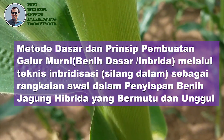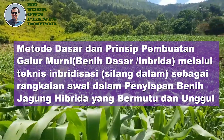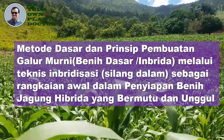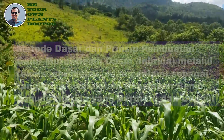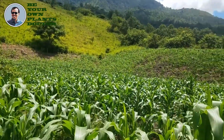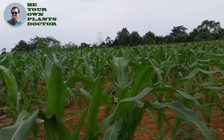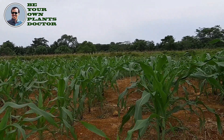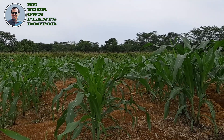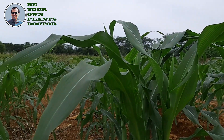Inbrida, melalui teknis imbridisasi atau silang dalam sebagai rangkaian awal dalam penyiapan benih jagung bibrida yang bermutu dan unggul. Benih jagung bibrida dibuat dengan mempersilangkan dua imbrida atau dua galur murni yang unggul dan bermutu tinggi. Karena itu pembuatan imbrida unggul merupakan langkah pertama dalam pembuatan benih jagung bibrida.